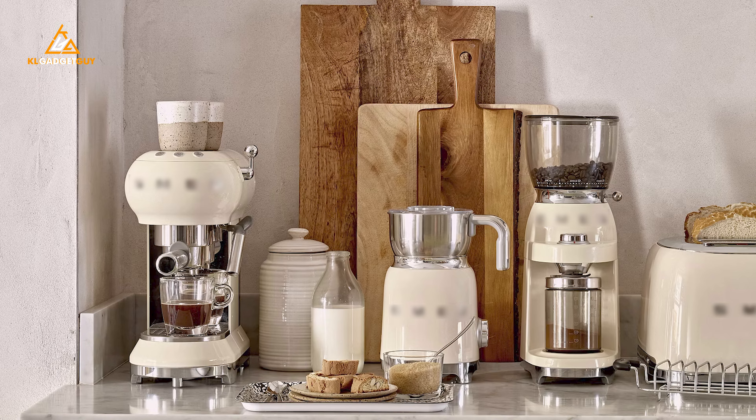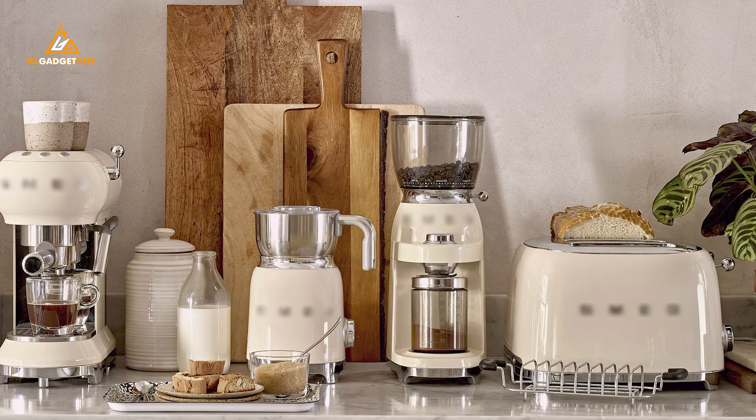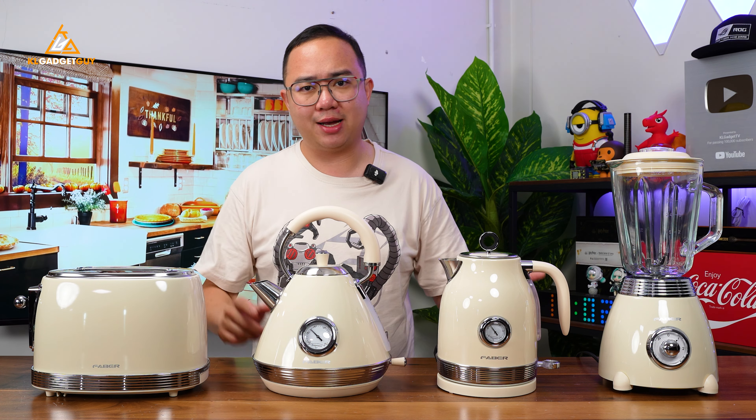Hey guys, welcome back to the channel. So if you guys are too poor to own a vintage-looking smack home appliance — which I personally think they are overpriced as well — these are the ones you may want to consider. These are the Vintage Breakfast Series from Faber, and they consist of four home appliances.